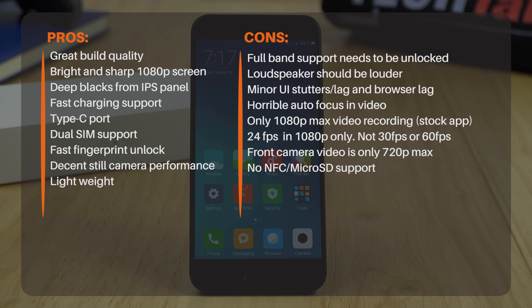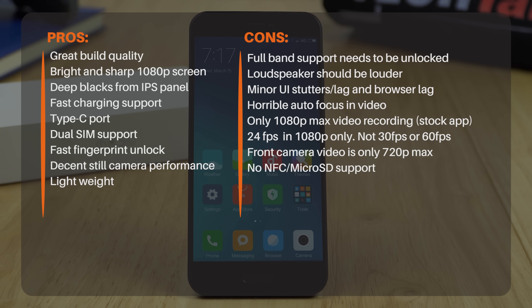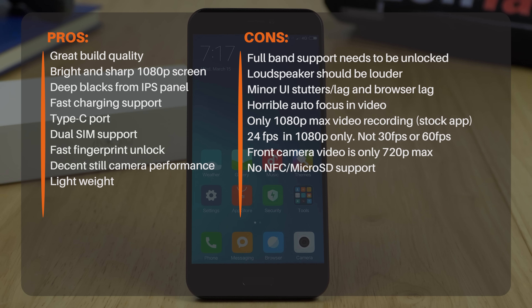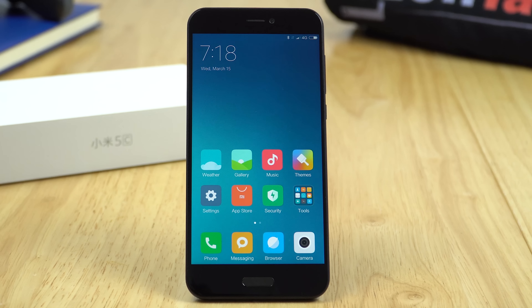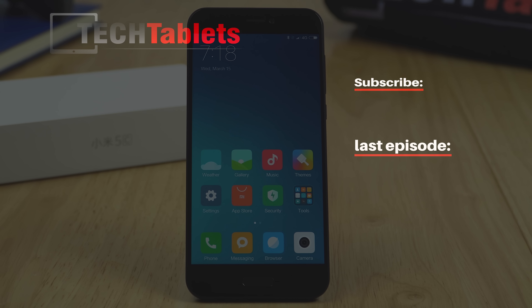The problems come down to software. First, the loudspeaker is not loud enough. The camera, as always with Xiaomi, needs optimization — hopeless autofocus in video and disappointing quality overall. The Surge S1 seems okay but performance was choppy in the browser, likely due to software optimization. I also don't like that you can't get full network bands without going through that unlock process to get 4G and 3G, though that's somewhat expected for a Chinese phone.